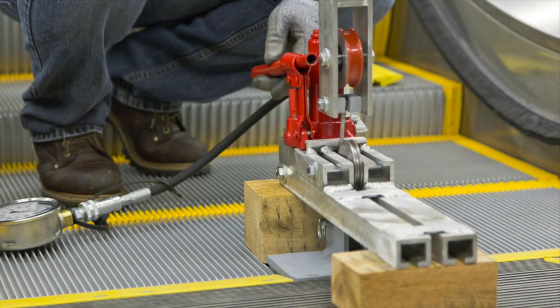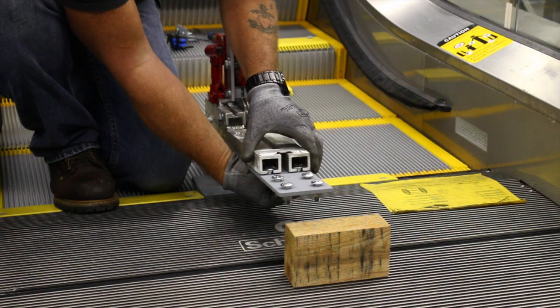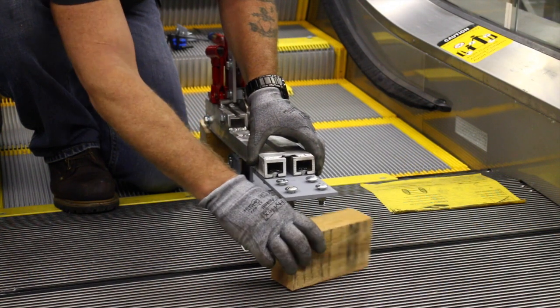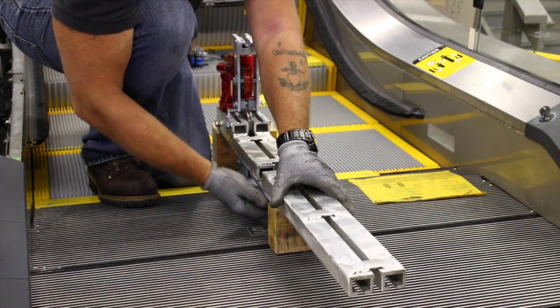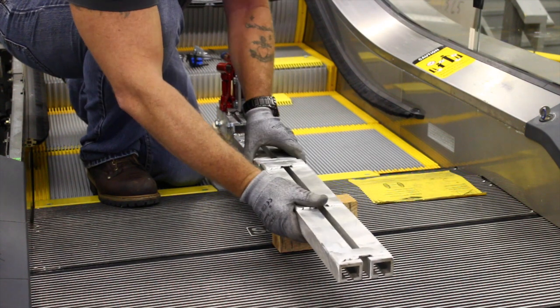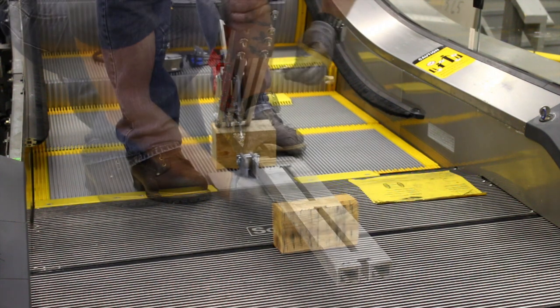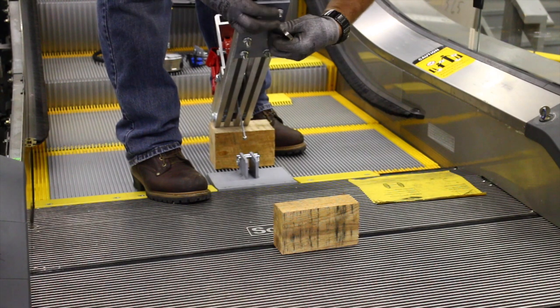For calibrating and testing a vertical comb plate impact switch, the kit is used with the supplied wooden blocks to span the entire length of the comb plate. Sometimes, on escalators that feature a large comb plate, it will be necessary to attach a base assembly extension in order to span the entire plate. The extension is attached using the included splice plate and hardware.